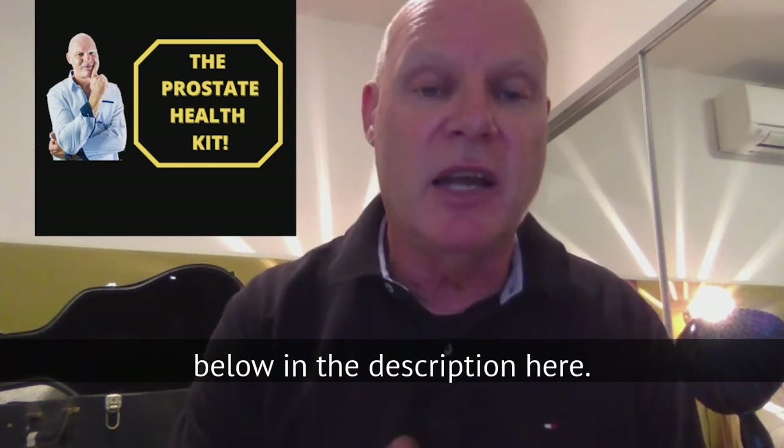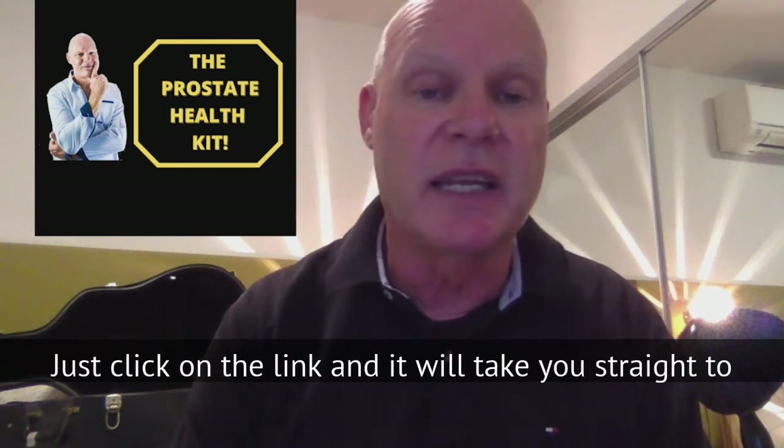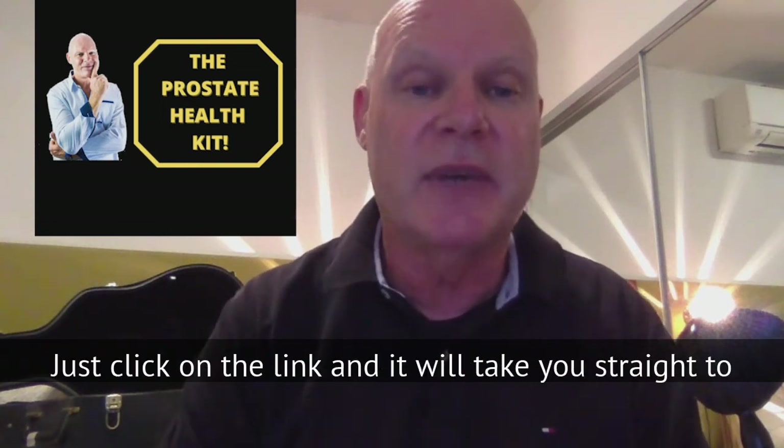The link to the Prostate Health Kit is down below in the description. Just click on the link and it will take you straight to the Prostate Health Kit.